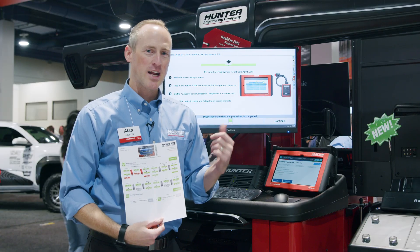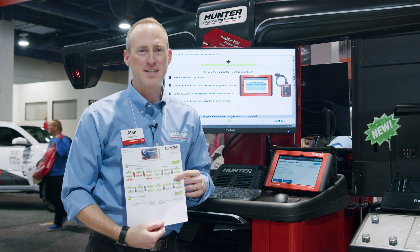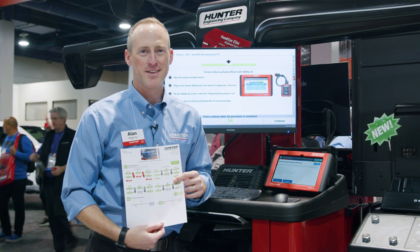Thanks so much for tuning in and checking out our brand new steering system reset integration. Get a hold of your local Hunter team at Hunter.com — we'd be happy to come see you. Enjoy the show.